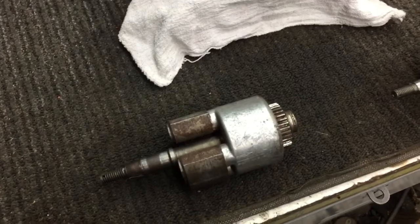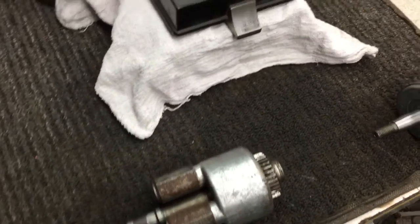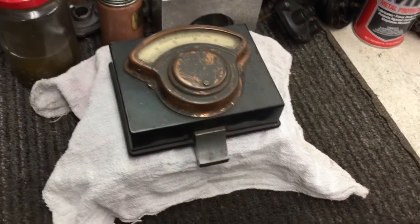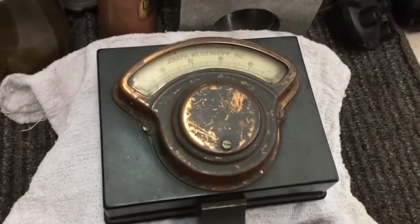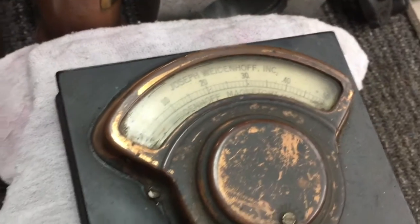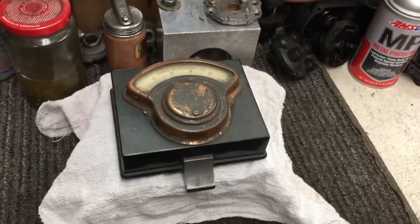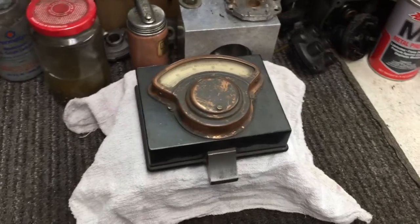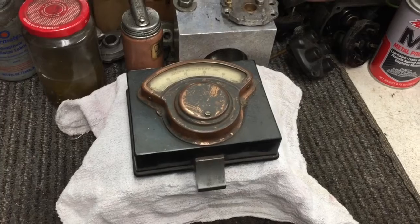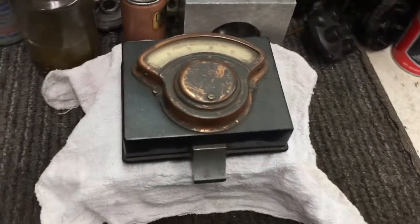Okay guys, here we are at the bench. As you can see, that's an RV magnet. There's my magnetometer — it's made by Joseph Wiedenhoff. It's really a nice machine. There's going to be some glare in here but I'll try. It's a magnetometer — it tests the strength of magnets in units of gauss. Typically a good magneto magnet is somewhere in a 25 to 30 gauss range.